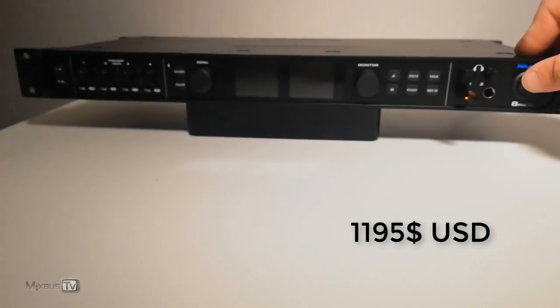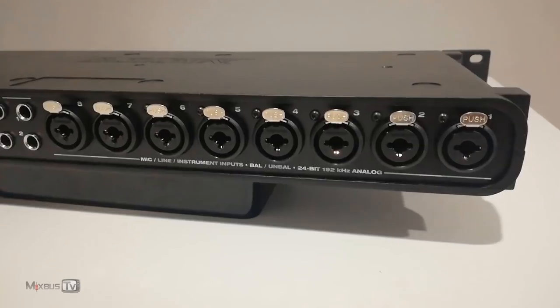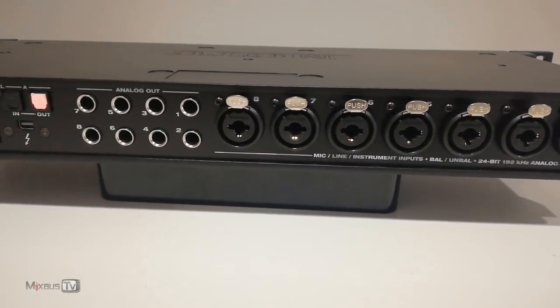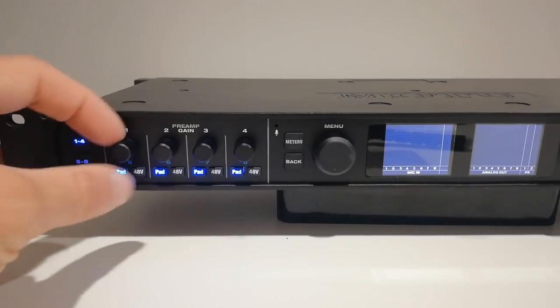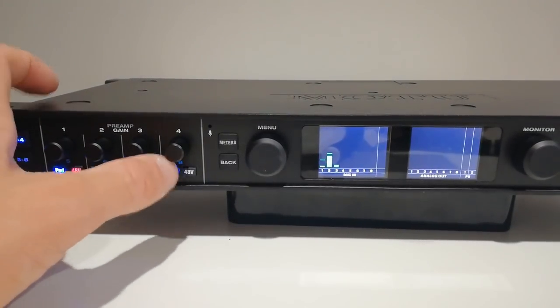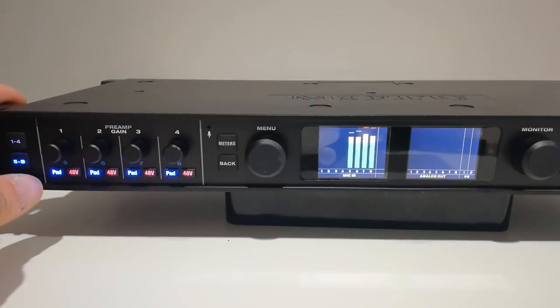There are many great interfaces out there on the market, but it didn't take me that long to choose the MOTU 8Pre-ES over the others. Priced just below $1,200, this one unit rack handles 52 audio channels simultaneously — 24 inputs and 28 outputs. There are 8 combo mic/line/instrument inputs on the back with built-in preamps, totally transparent and really high headroom. If I want color I have my 500 series rack, but transparent will always be a good choice.